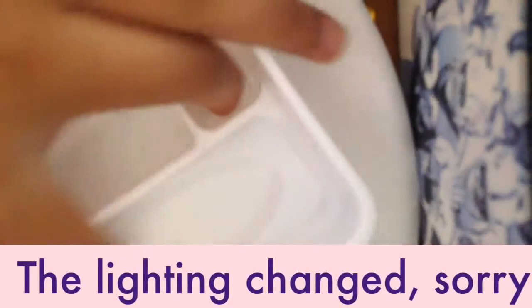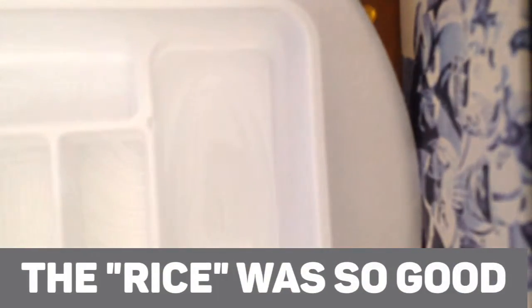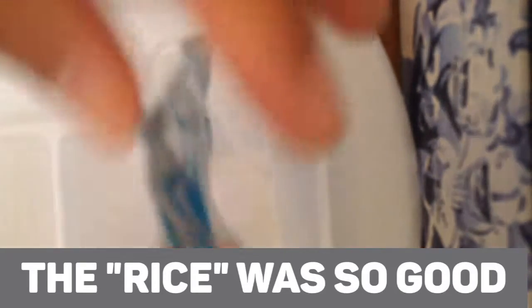The girl in the video said I'm supposed to fill it up with water, so I'm just gonna fill this up. Okay, I got it full now. I'm gonna add this blue packet into number one — and this is your rice. This smells like juicy fruit gum.